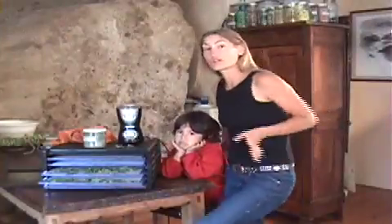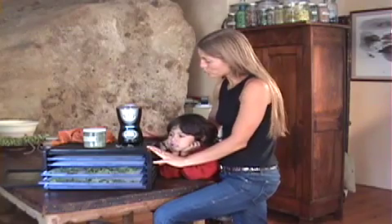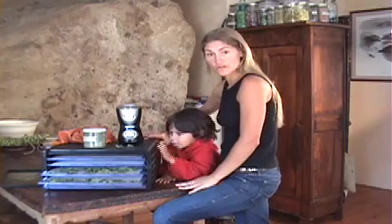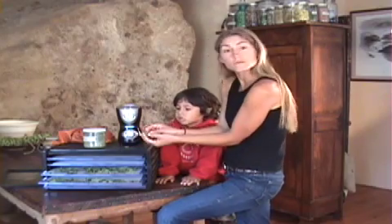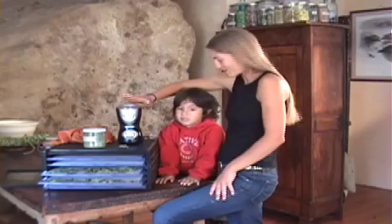Throughout the seasons you can dry your wild greens. I have a really nice dehydrator here — I like it because I can set the temperature. I put the temperature down to about 95 degrees and it takes a couple hours. When they come out and they're nice and crispy dry, I put them into the coffee grinder.